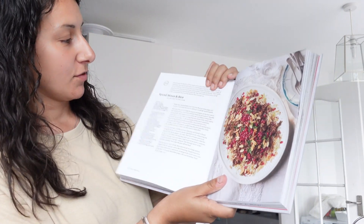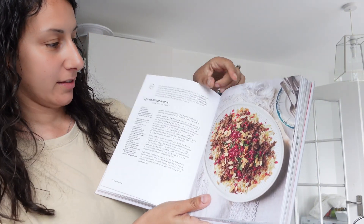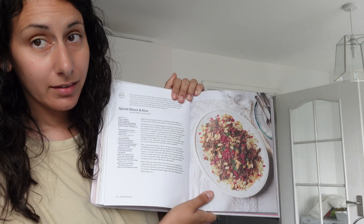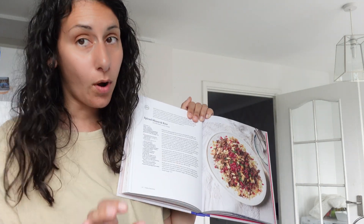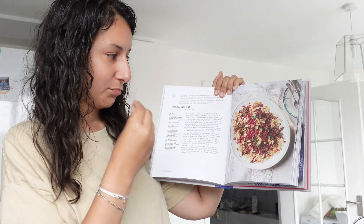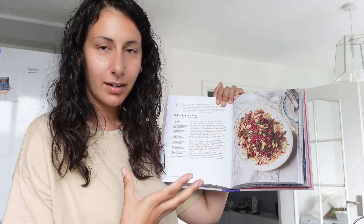Hi guys, I'm back — it's the next day. I've made a dinner from Millie's book. The second recipe I've tried is the spiced mince and rice. I have to admit I didn't have pomegranate, so it doesn't quite look the same — I think the red really brings out the colour. Mine doesn't look the same, but here goes.